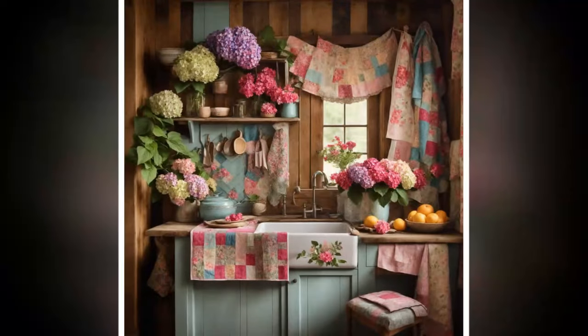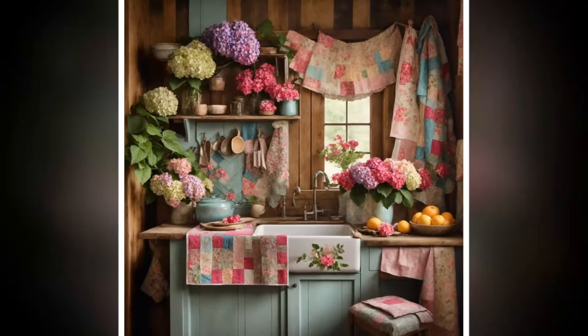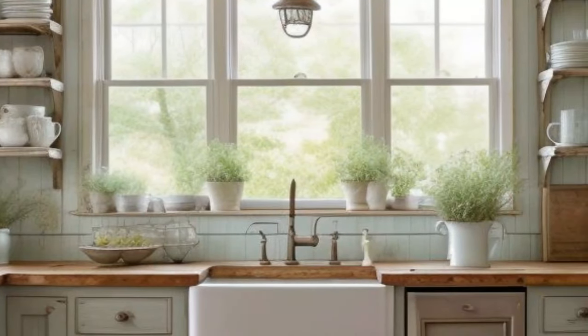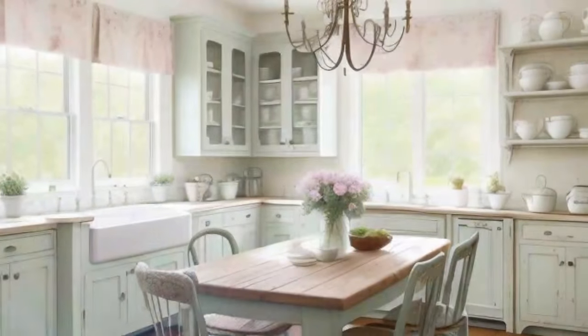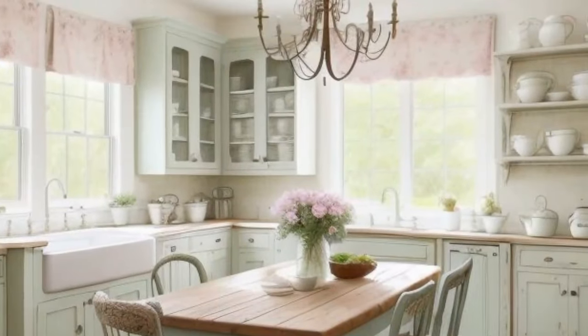Six: Furniture — Mismatched Charm. Embrace the beauty of mismatched furniture pieces to create an eclectic look. A farmhouse table paired with a mix of chairs, such as vintage wooden chairs and upholstered seats, can create an inviting dining area. Consider adding a distressed kitchen island for additional workspace and storage, making it a focal point of the room.